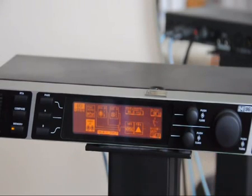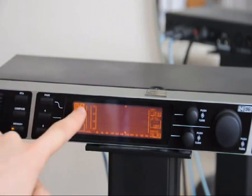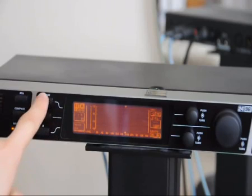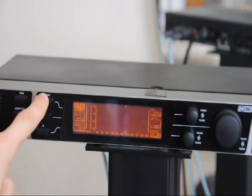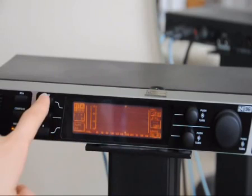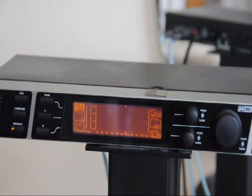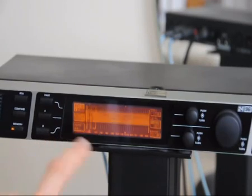The next thing to do is press RTA — that's Real Time Analyser. I should explain the Page button: you can see this RTA shows page 1, press it again for page 2, again for page 3. A lot of the menus have this page layout to fit more settings in. So going back to page 1, we need Auto EQ — let's press that.